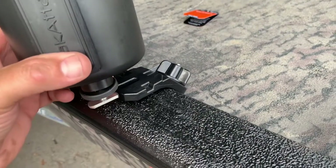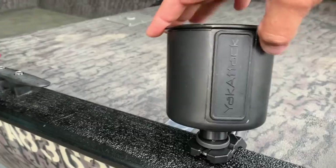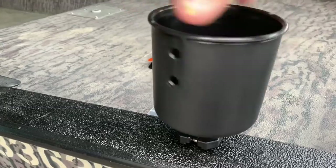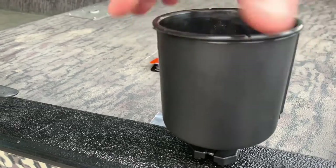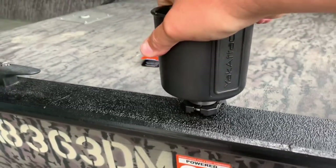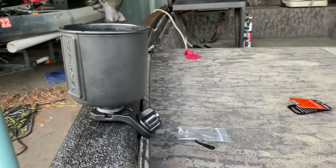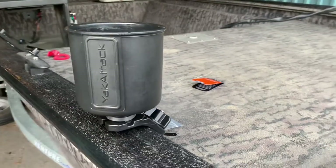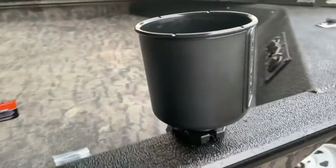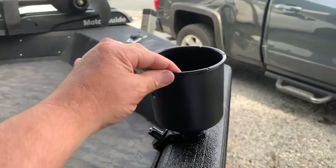Once you've got your angled adapter in place, simply take your accessory, slide it into place, and tighten it down — tightening the T-bolt up into the bottom of the accessory. Snug it down and there you go. Super easy, inexpensive little upgrade. No bolting necessary — you don't have to drill anything into your gunnel or the hull of your boat. That thing is snug and solid.